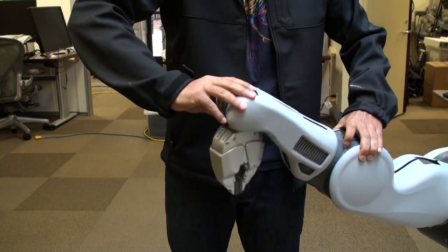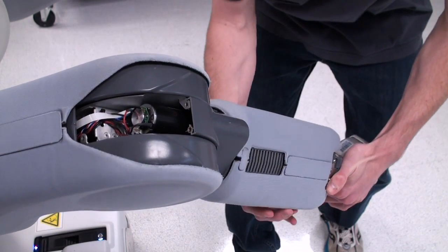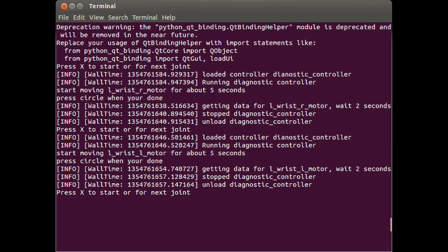By looking for certain spikes in acceleration and using the data in a motor model, the tool tries to find faults. Graphs are plotted to show the user the errors and a message suggesting what might be wrong is displayed, such as a bad encoder or a wire might be cut.